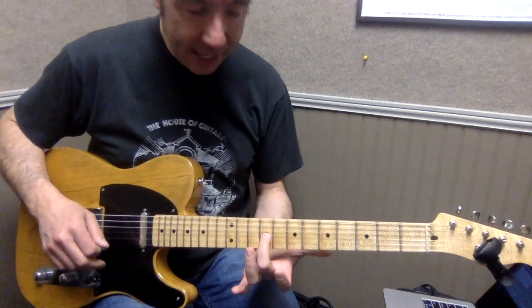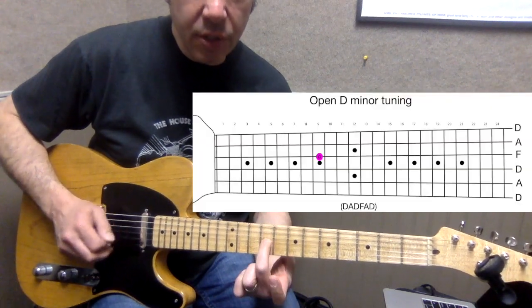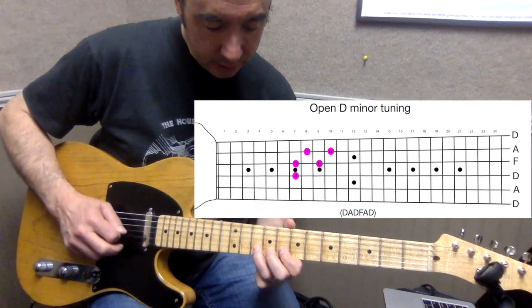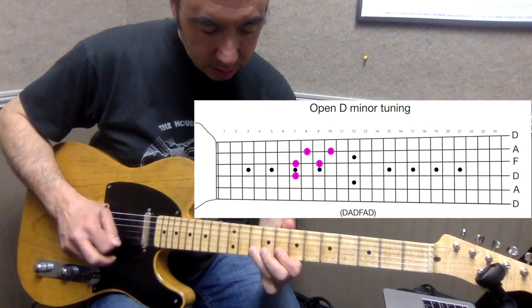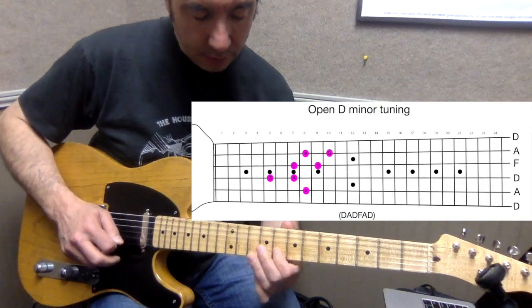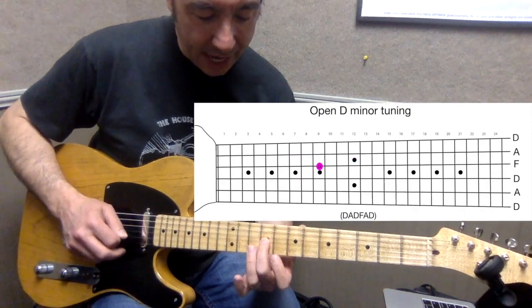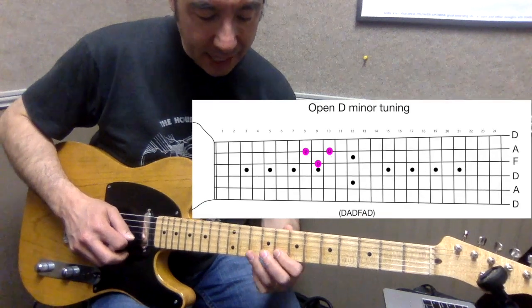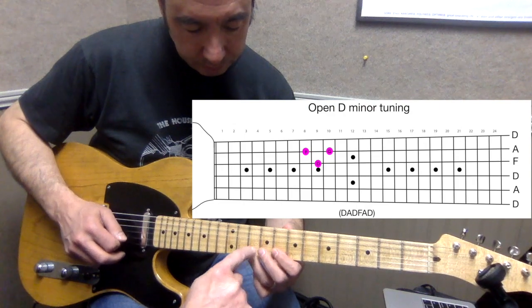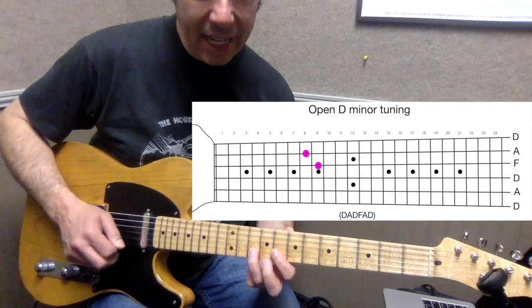We're talking about this D minor solo idea. At the ninth fret of the third string, that's going to be your home base — think of that as home, second finger. That's the main section. We're going to go above and below. Nine on the third string, then on the second string it's eight and ten with fingers one and three.